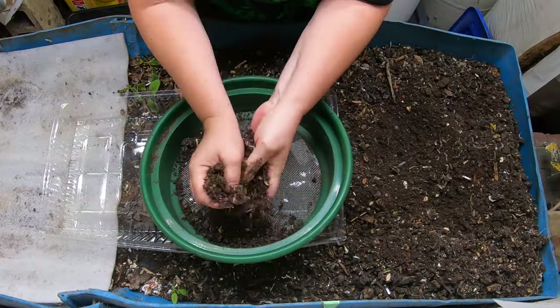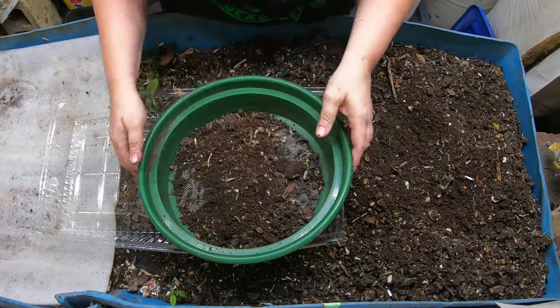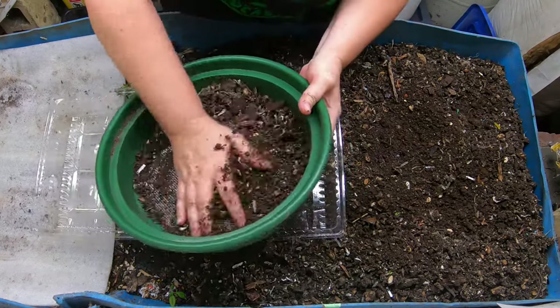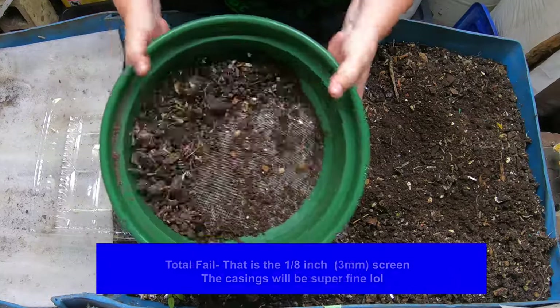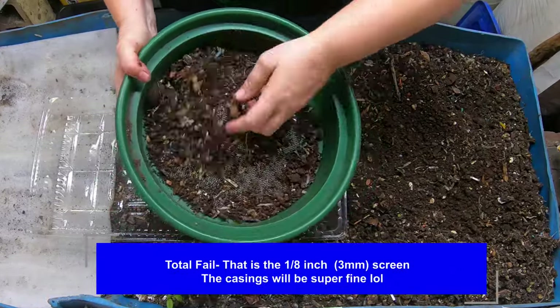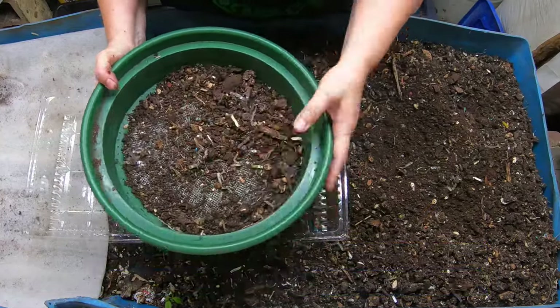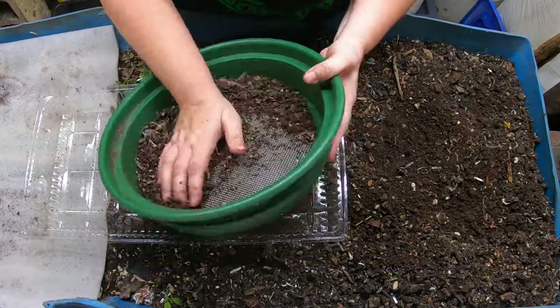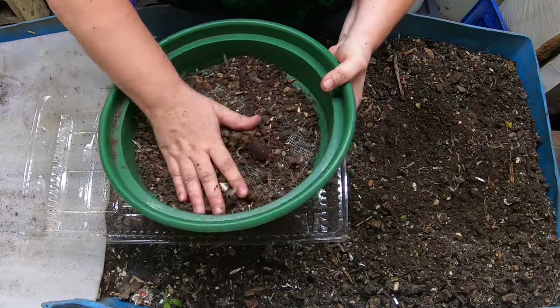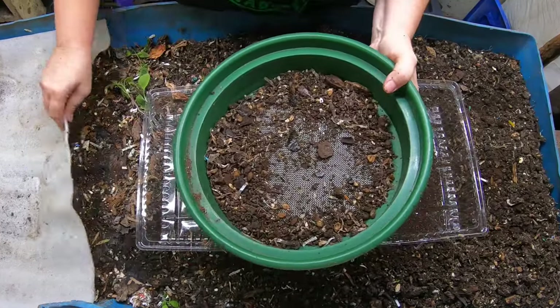We're just going to take one handful at a time and put it into this one quarter of an inch screen. I do have these listed on my Amazon store in the description of the video below. They're a little pricey, but they live forever. I've been using these on bonsai soil as well as on castings for at least five years now.